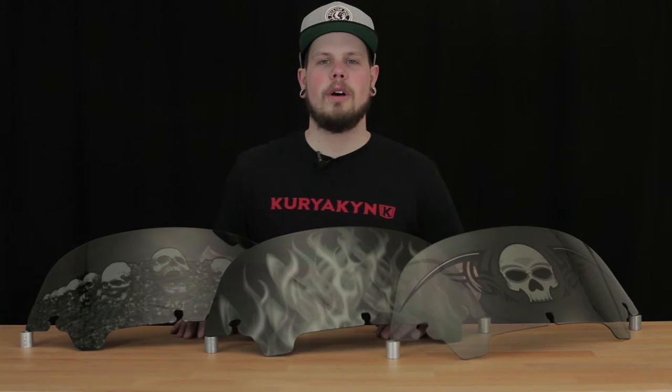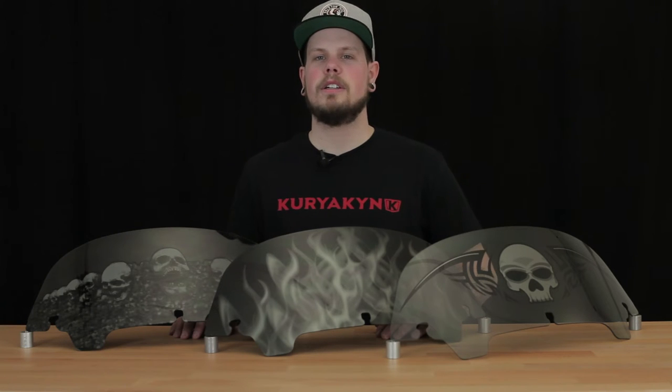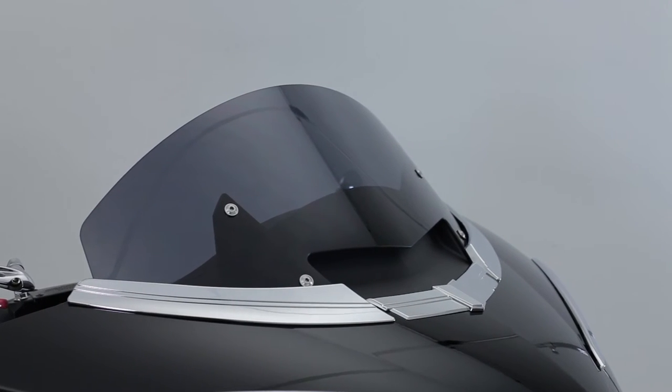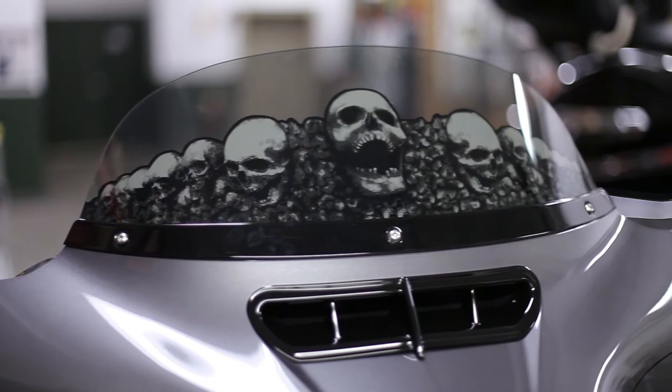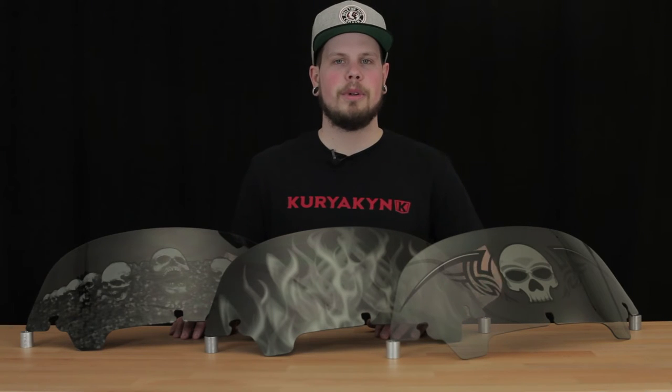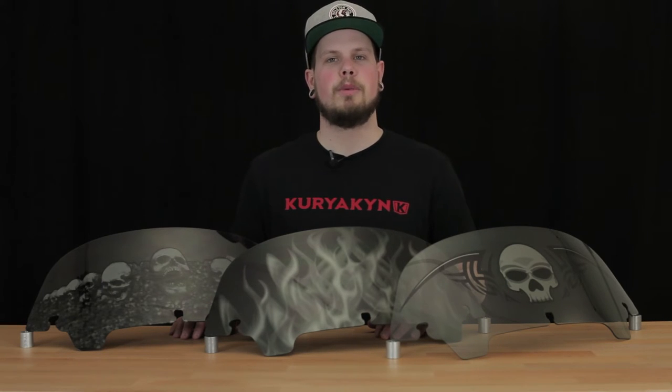Today we're going to look at these top quality custom graphic AirMaster windshields. These high-end windshields are custom formed from premium materials using a proprietary manufacturing process and are manufactured from quality hard-coated polycarbonate that will not crack or shatter upon impact. The graphics are screen printed behind a light smoke material using proprietary inks, making the images very detailed and very durable.